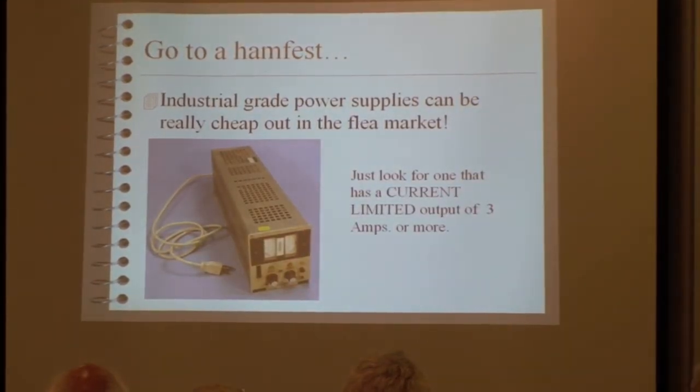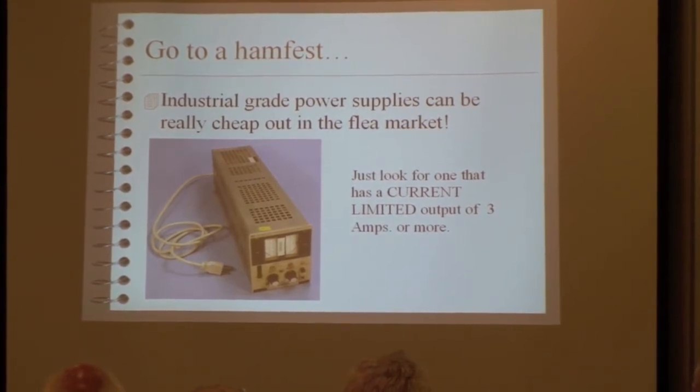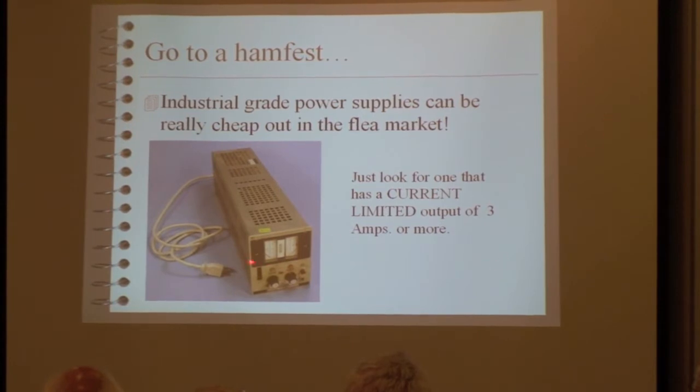At a Saturday morning flea market you'll find a KEPCO laboratory or industrial power supply that has current limit on it. Get one that goes zero to 15 volts or whatever — they put a lot of different power supplies into the same package, so you've got to read the scales. That little yellow sticker on the top said 10 bucks, and it also had a sticker saying it was good — and it was.